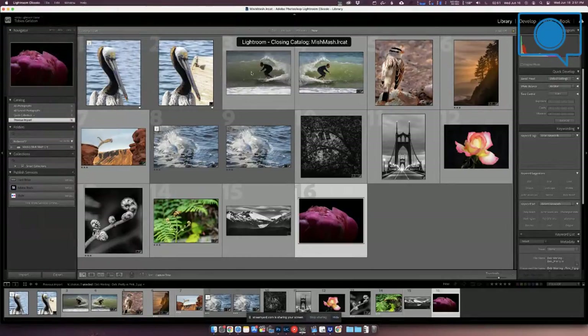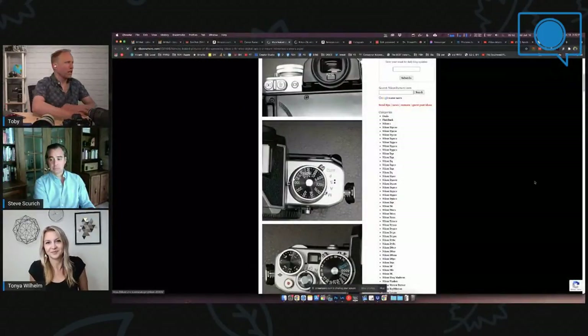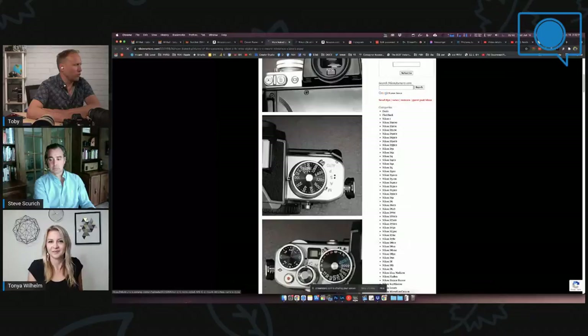After the image review, we're changing gears greatly to the Nikon retro camera — they talked about it before and now there are some pictures of it. Here are some early pictures, Steve. You love retro — how does this look?